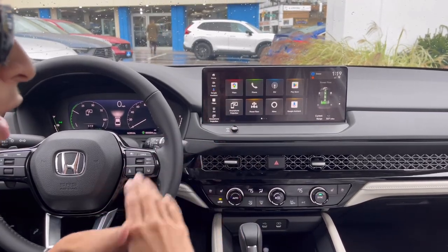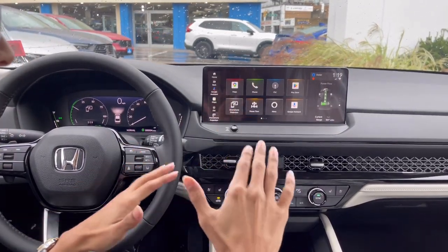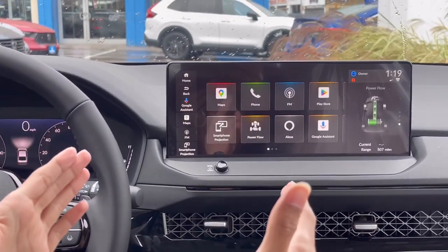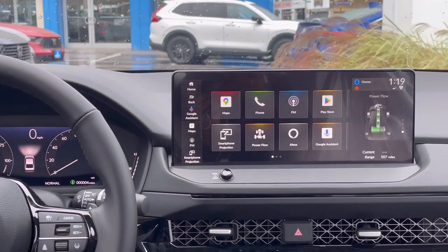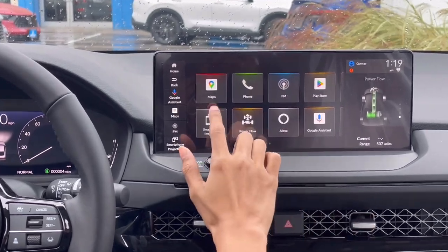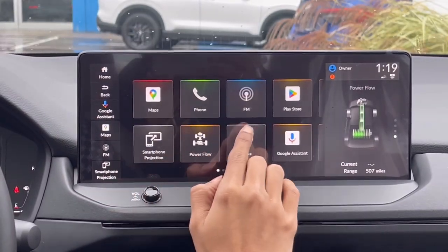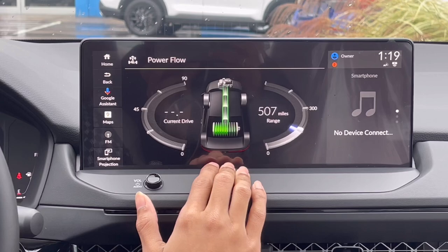The full infotainment is controlled by Google, so you have Google Maps, Google Play Store, and Google Assistant. The touring version gets a bigger screen than the normal version. You have widgets and shortcut buttons — Google Maps, phone, FM, Play Store where you can download apps, smartphone projection, and a power flow display.